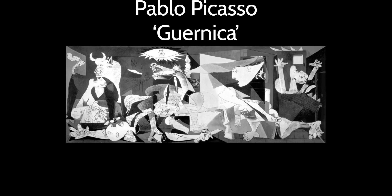Hello class. This week's masterpiece is none other than Pablo Picasso's Garnica. This piece was selected for its amazing quality of showing value throughout a piece.